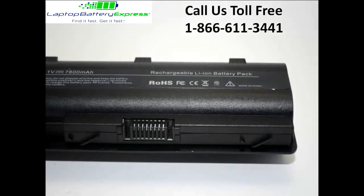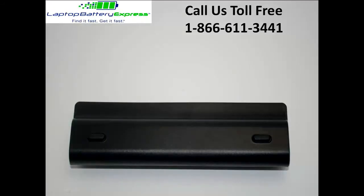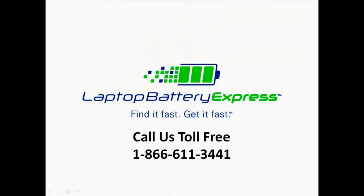This 9-cell HP battery is compatible with the battery and laptop model numbers located on this page. Please note that not all battery or model numbers are listed, so if you are unsure whether or not this battery is compatible with your laptop, please give us a call at 1-866-611-3441 and one of our customer service representatives would be happy to help you determine if this battery is right for you.